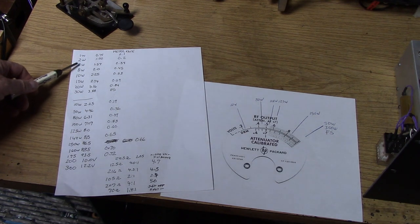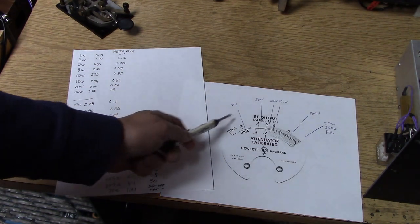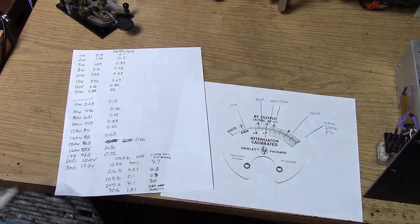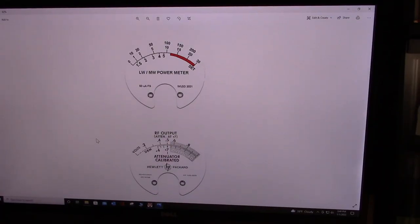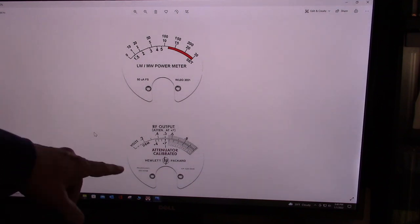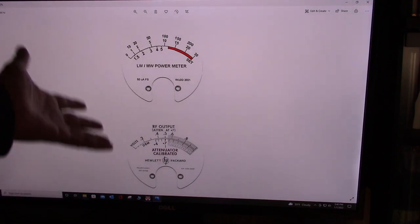As you take the data with the different wattages — this is the zero to 30 watt scale, zero to 300 watt scale — you look on the meter and use the tick marks to work out where your different power levels go on the new face you're going to design. I didn't use an illustration program to make the meter face — I actually used good old Photoshop Elements, and this was all done by hand in Photoshop.